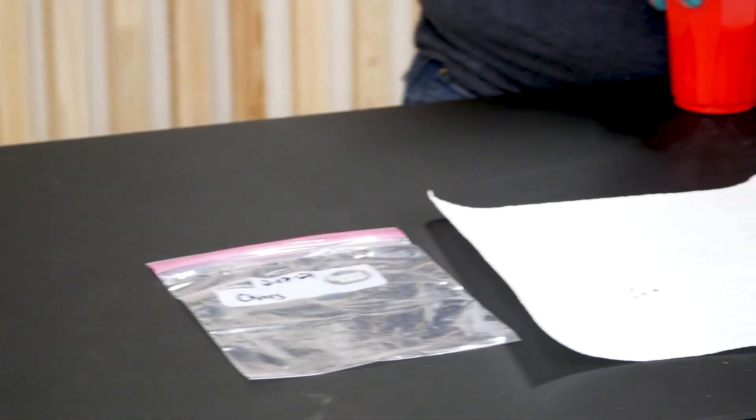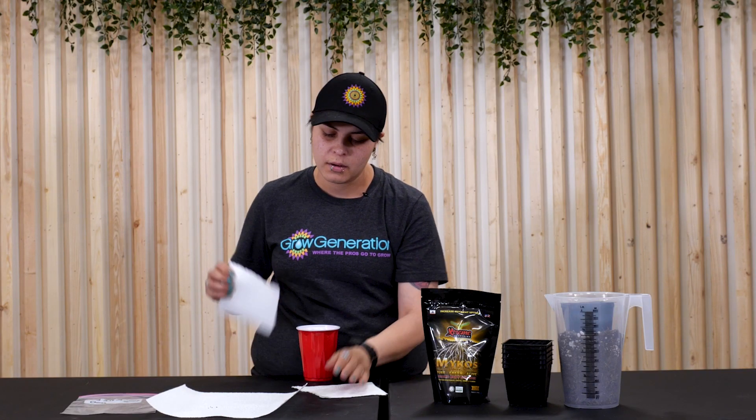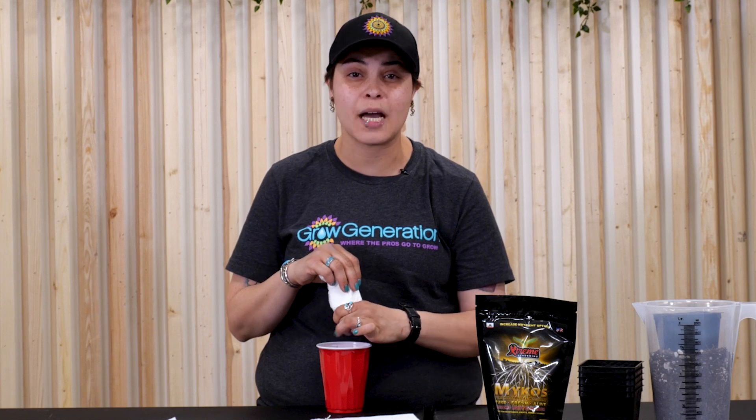First off, let's go ahead and grab our dechlorinated water, then we're going to take our paper towel. We're going to cut it in half — we're going to do a couple of them — and then gently dip it inside of your water and rinse it out a little bit. You want this to be damp, not soaking wet.